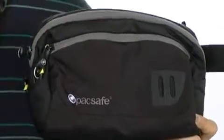Hey, how's it going? I'm Andrew and this is the VentureSafe Hip Pack from PackSafe. This fantastic pouch is great for travel.